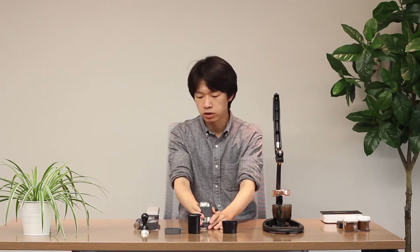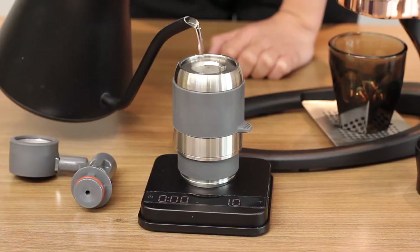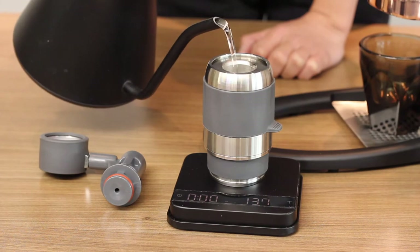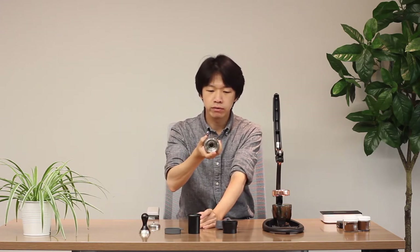That is a really good safety function. Then you pour water into the water chamber. You can use between 90 and 96 degrees Celsius depending on what coffee you're using. The water chamber capacity is 70 milliliters, similar to 70 grams of water.